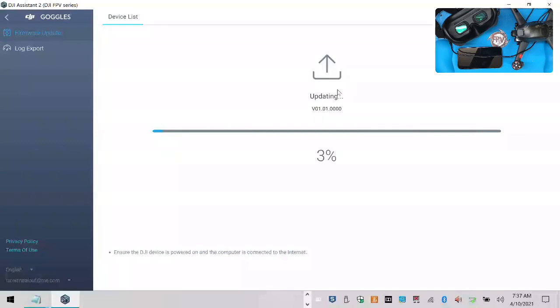Now while that's going and it's updating, I'm going to go ahead and get my charging batteries here to fly. So let's see where I'm at. Alright, 73% updating — so we're almost done.